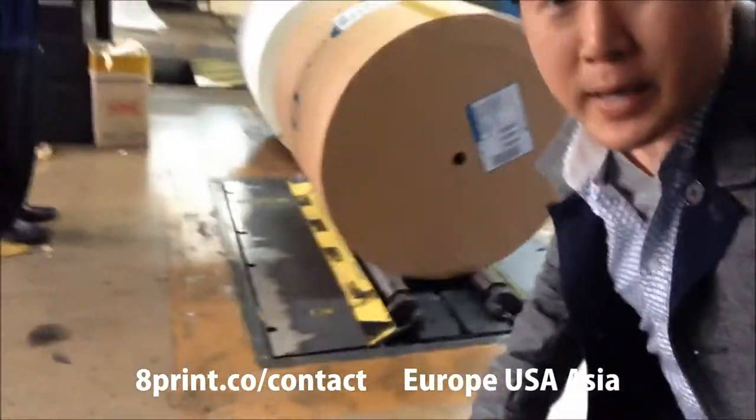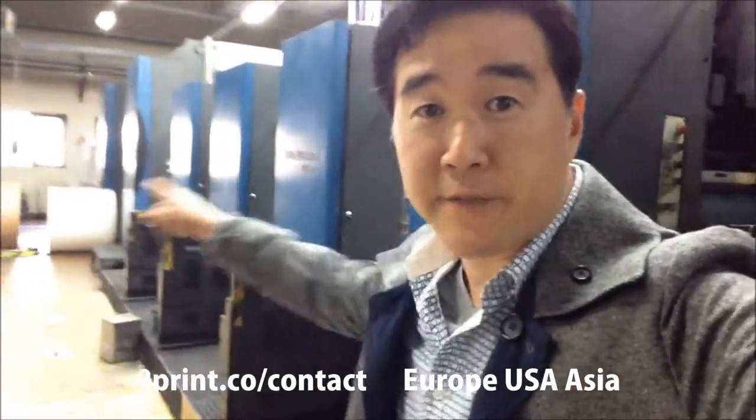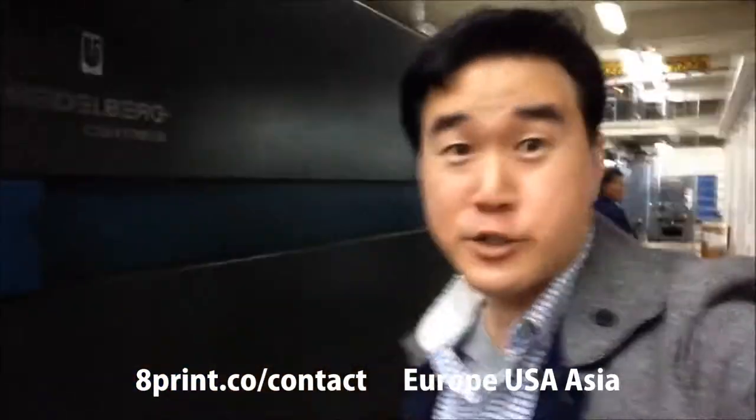These rolls are automatically loaded, so from start to finish this is going to get you the CMYK, and then we move it to the dryer. This is the entire dryer bay.